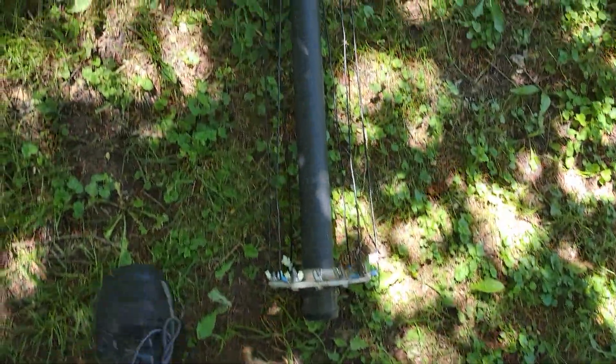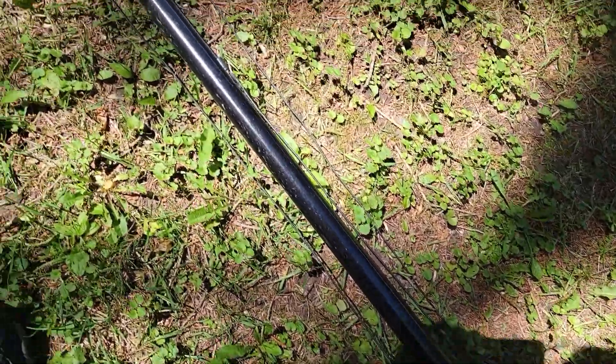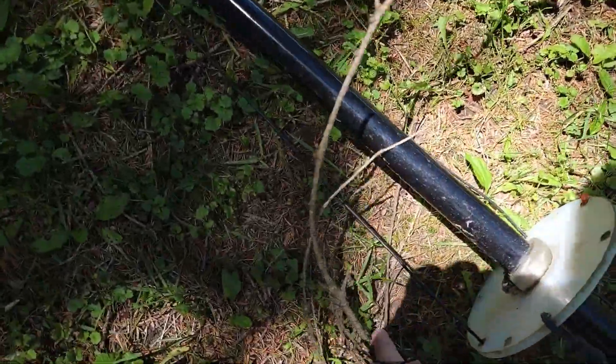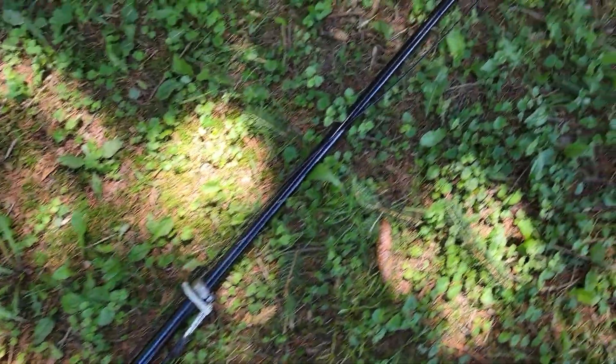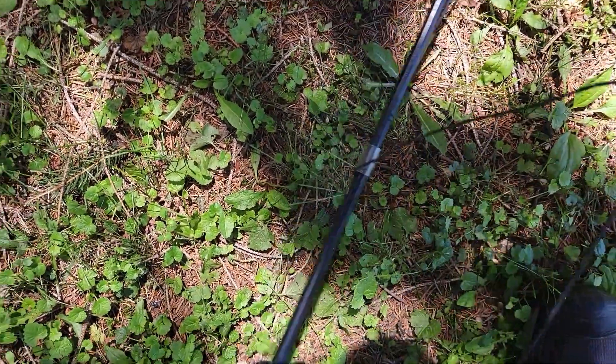So this is what years in the Wisconsin winter has done for us. It's not too bad — the pole never collapsed. Looks like there's a little bit of twisting and some twigs caught up in there.